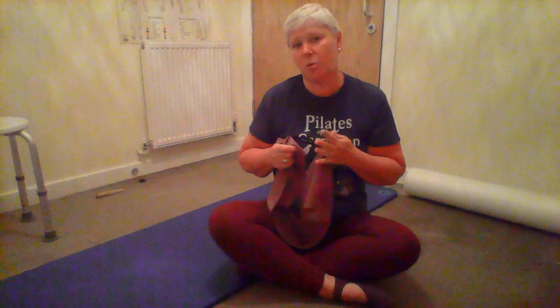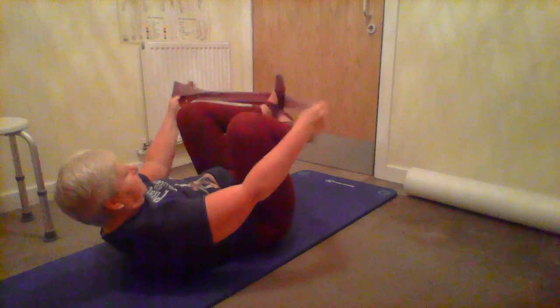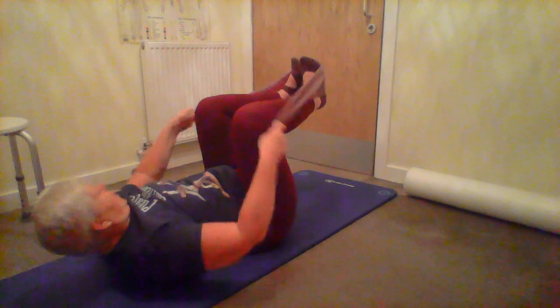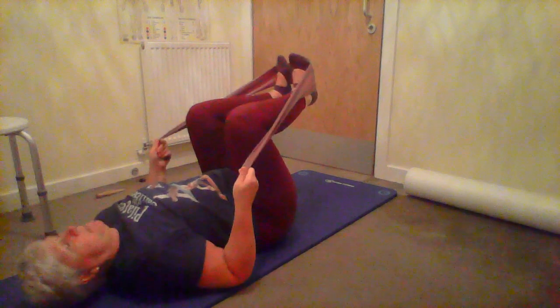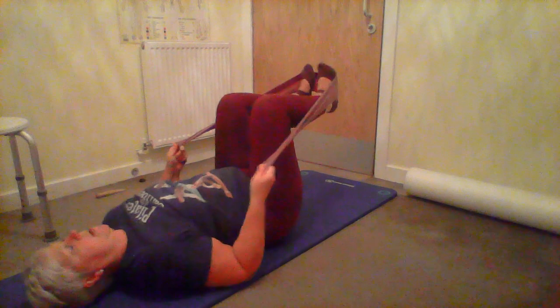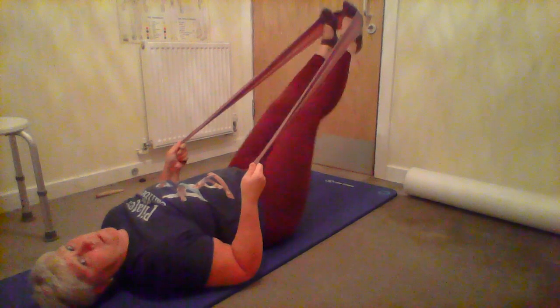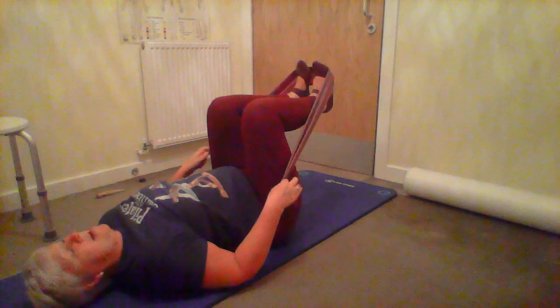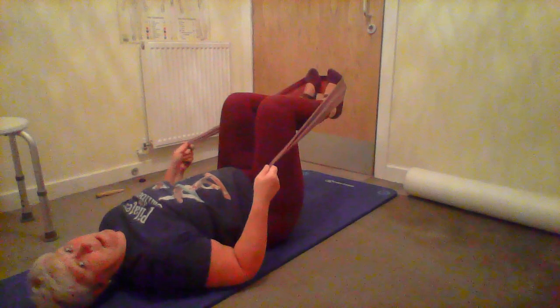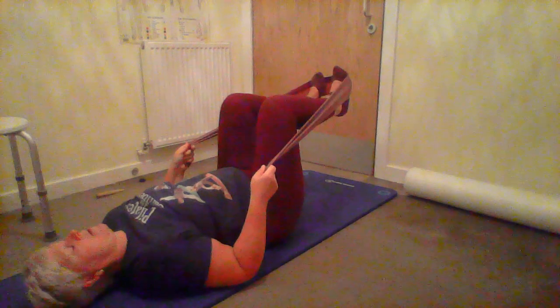On the reformer we always start with some footwork - we can use the band to do that. Lie on your mat and hook your band around your feet, hold the ends firmly, bend your elbows and come into neutral. Have your legs in tabletop position. When we've done this on the reformer, you'd extend the legs out to a 45-degree angle with your feet on the bar, shins more or less parallel to the ceiling.